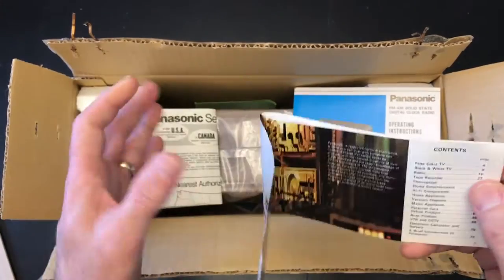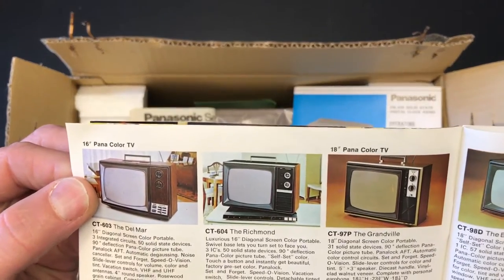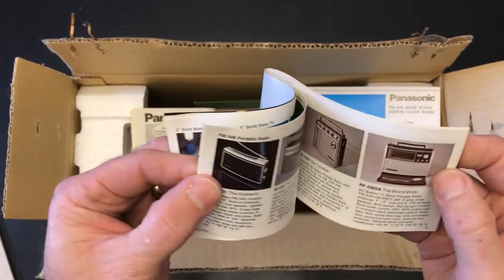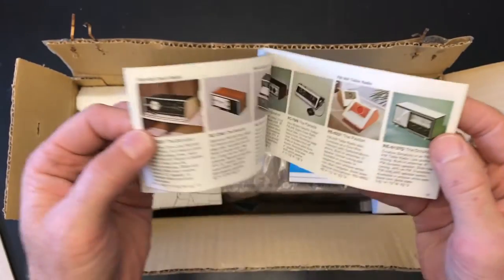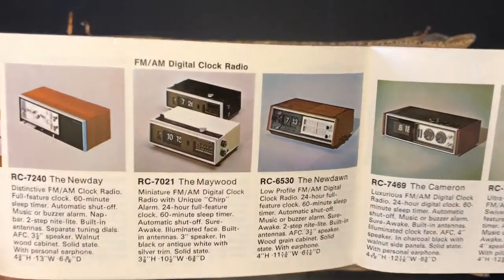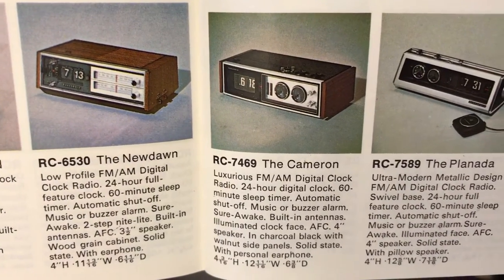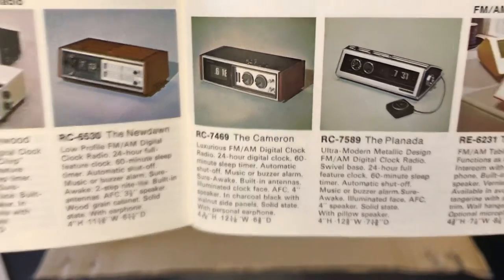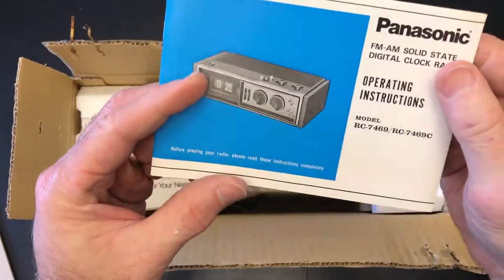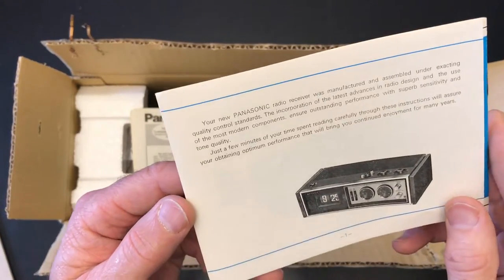We'll take a look at this in a second — it's full of interesting stuff. There are fancy TVs back in the day that came with a handle; I'm sure they were pretty hefty. We've got radios, and we get into some flip clocks. You'll see they really liked to name their flip clocks — there's the Maywood, the New Dawn, the Cameron, the Planeta. They named a lot of their products; I found out they didn't name their kitchen appliances though.